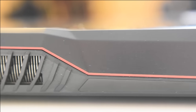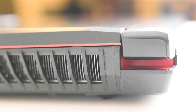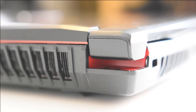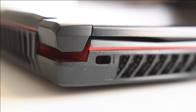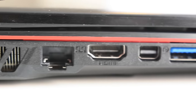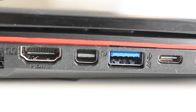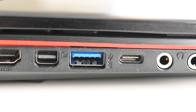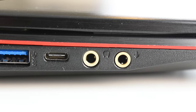On the very back side, we don't really have a whole lot — it's just kind of plain-looking. We have more vents, a Kensington lock, and then we have Ethernet, HDMI, Mini DisplayPort, USB 3.0, a USB Type-C connector, and a headphone and microphone jack.